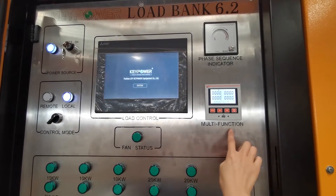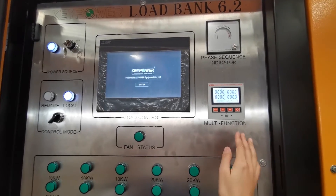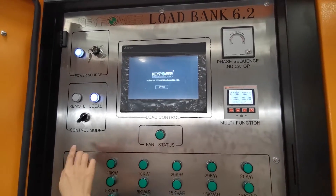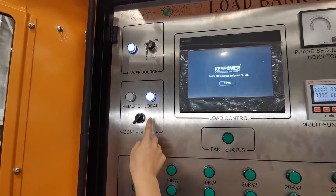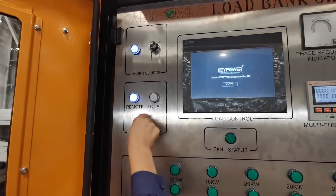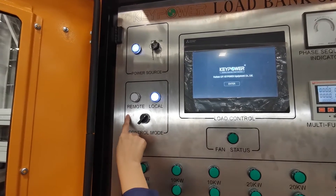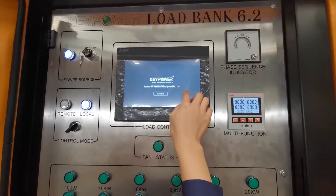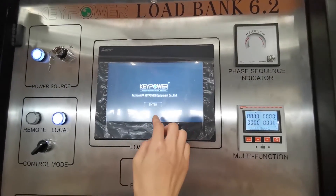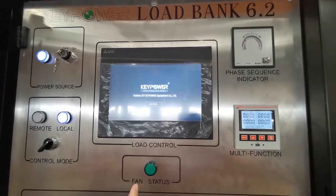This is the multi-function meter — it will show the testing data later. This is the control mode: remote control and local control. If we choose local control, the remote control will not work. This is the touch screen, which is used to control the local control.